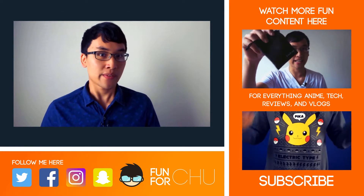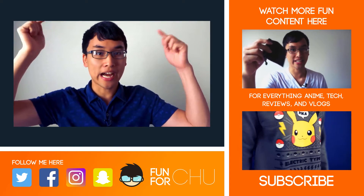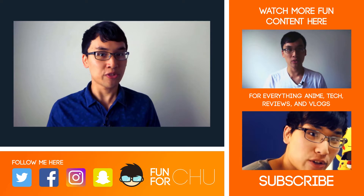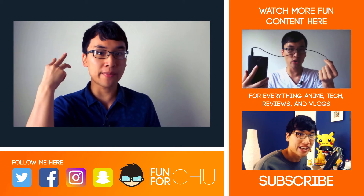Alright guys, that's about it. Thanks for watching. Be sure to hit that like if you liked it, dislike if you didn't, and leave a comment below with what you thought about this review. For more fun content, be sure to follow me on Twitter, Facebook, Instagram, and Snapchat.